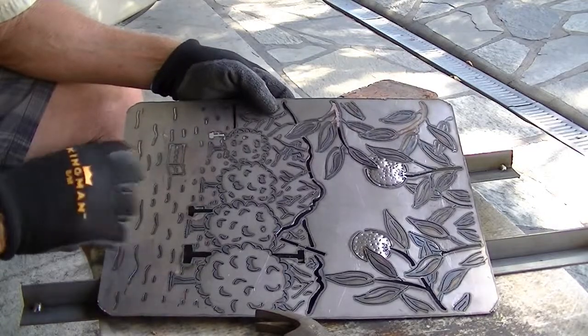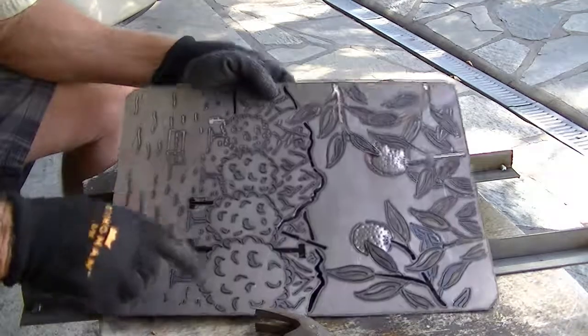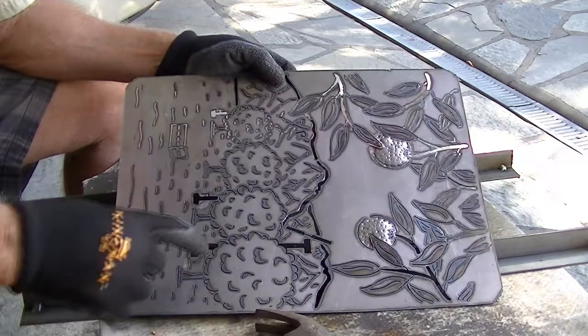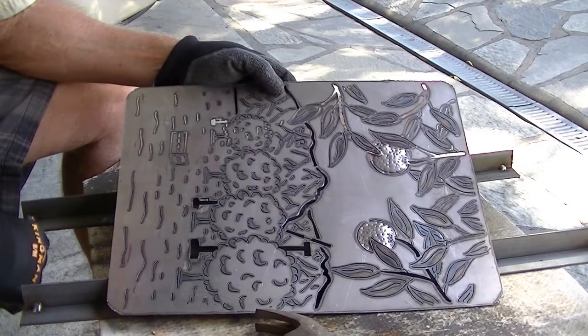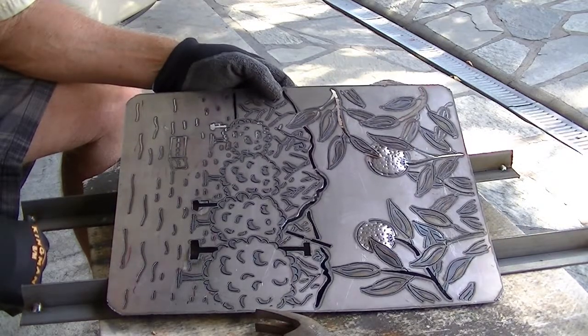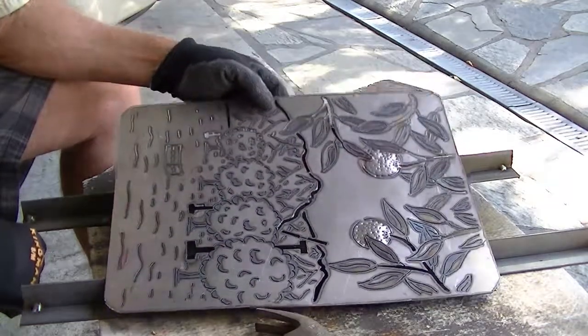We're going to get in there with the little grinder and do the final detailing later. Right now what I'm going to do is the MIG welding of oranges on the trees and the oranges in this crate down here. That will give you an idea of how we add more depth to the picture — more of a 3D type of shot. So let's give it a shot and see what we got.